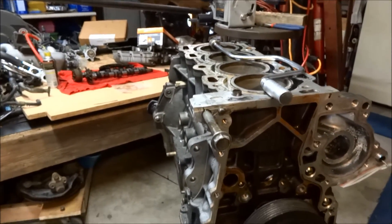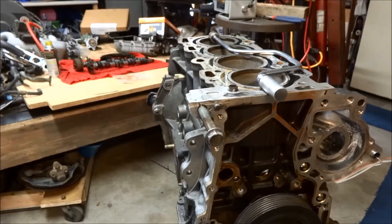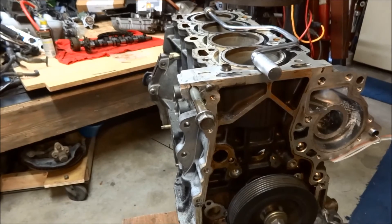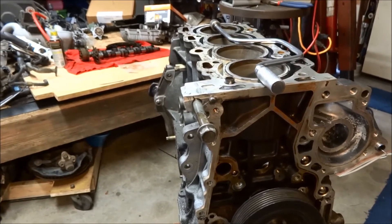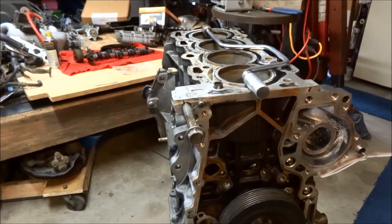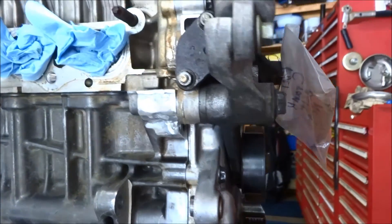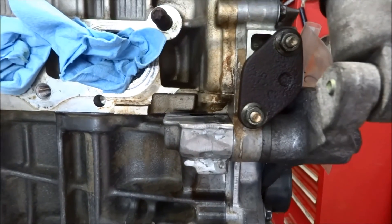If I post this video before I get this motor all the way back together and torque that bolt, I will put something in the comments about whether it worked or not. Tensioner installed and torqued — and it held.